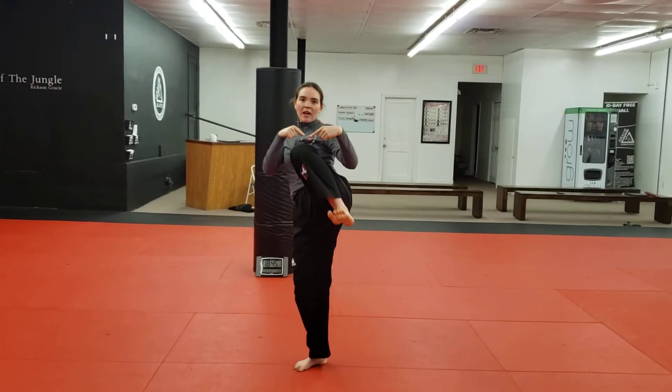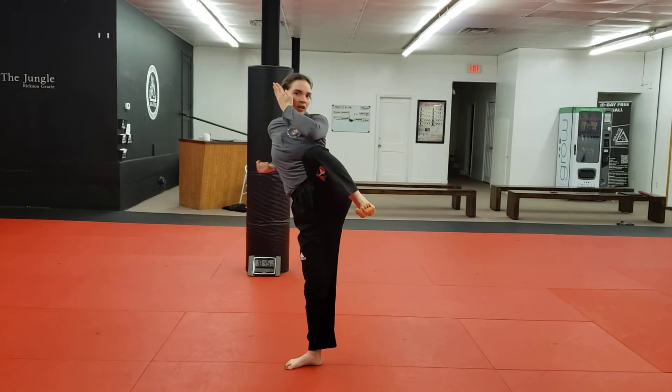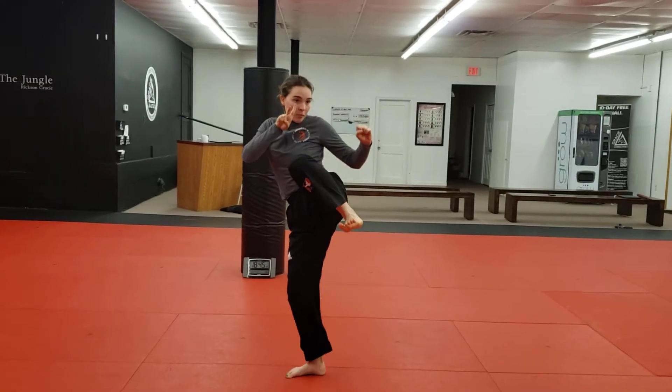Hands up. It's just this foot — front kick. Pull back into side kick position. Knife hand strike. Start and pull back. Knife hand. Side kick.